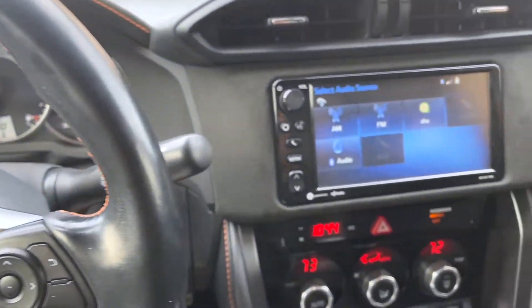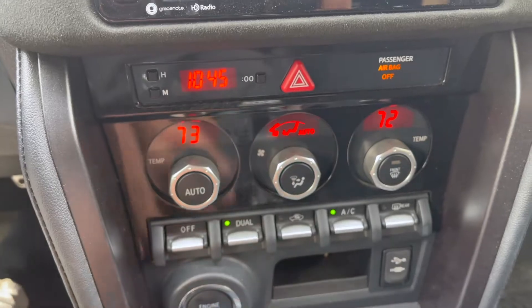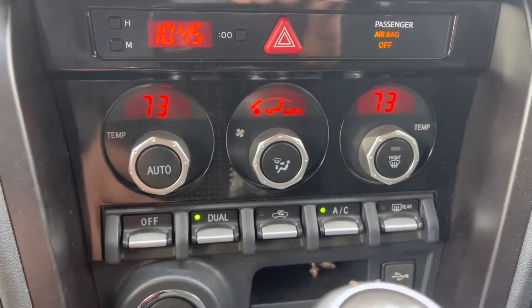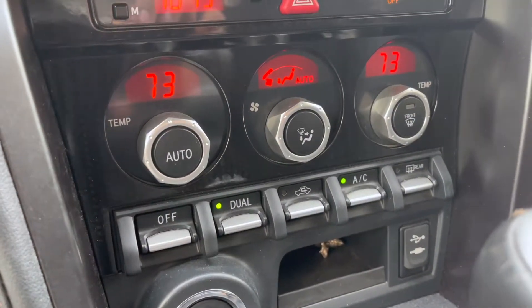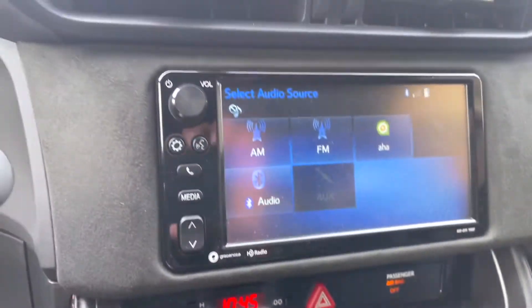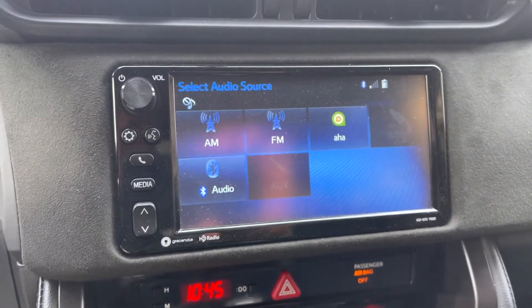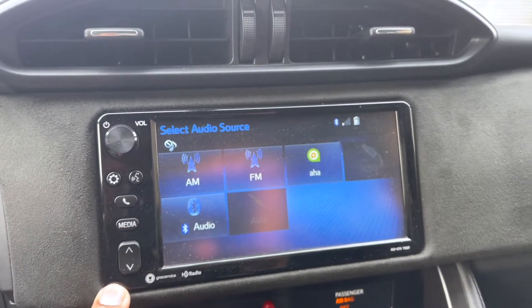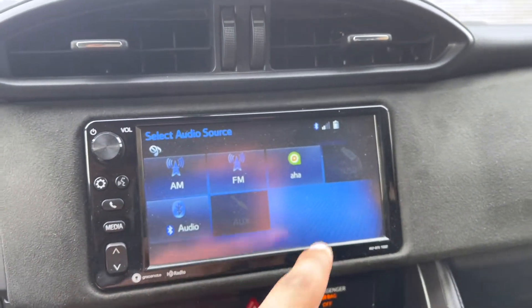Moving to the center console: a big difference here is the digital climate controls, which is a really nice feature, and you get dual zone which normally doesn't come in the Toyota 86. A lot of these additional differences — like this push-button start/stop and the digital climate switches — are usually only in the Super VRZ version and normally don't come in the Scion FRS or Toyota 86. But since this is the Special Edition they added those in. Also worth noting is the touchscreen, which comes standard on the special edition, and there's actually no CD slot — it's all through Bluetooth or USB control.